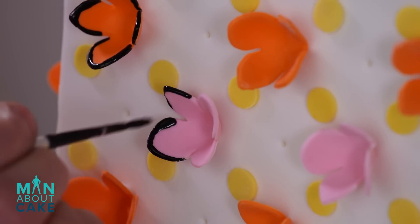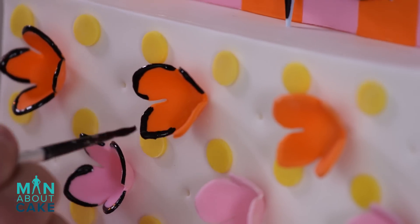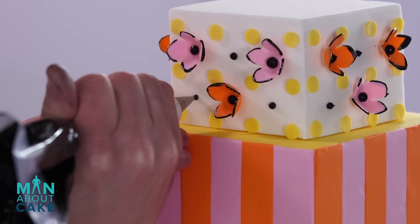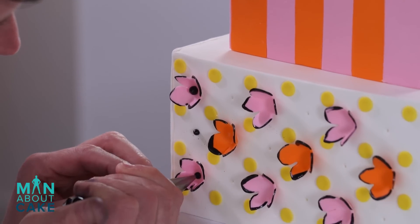Now I'm using the same mixture of vodka and black piping gel to outline the flower. Finally, I'm going to finish the flowers with black royal icing centers and then polka dots for the rest of the cake.